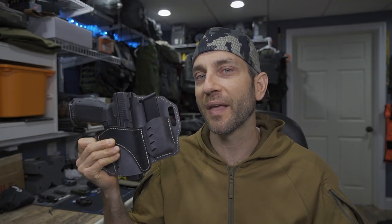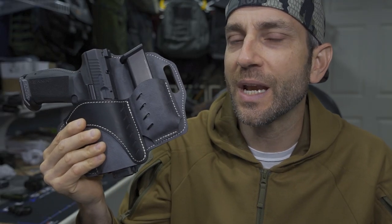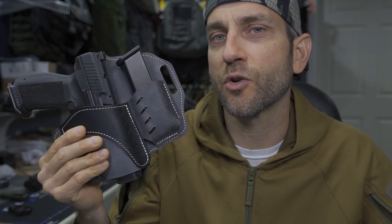I would like to say thank you very much to the people at VersaCarry who did provide this for review. If you see anything that you like here today, take a look at the description box below where you can get more of the details.